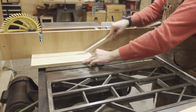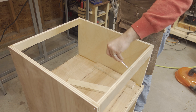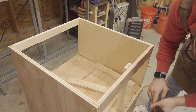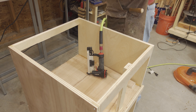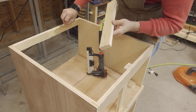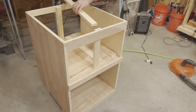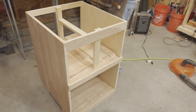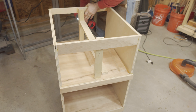I then started on the inner structure that will support the drawer slides, so I cut some pieces to mount at the exact midpoint of the top compartment, then glued and pin-nailed them in place. I then attached the cross piece that the actual drawer slide will connect to.